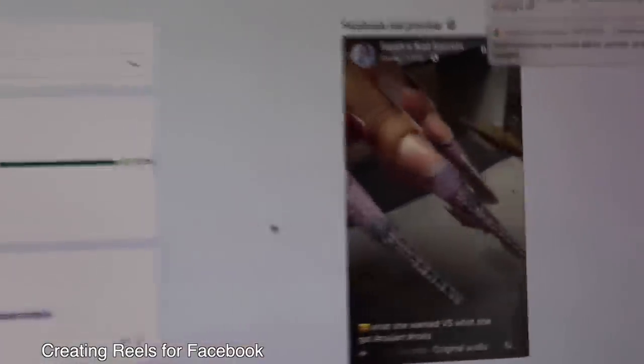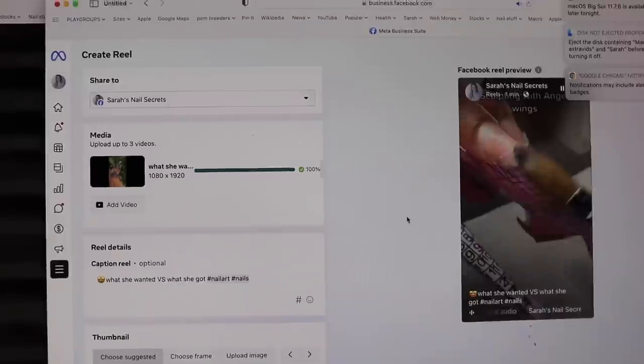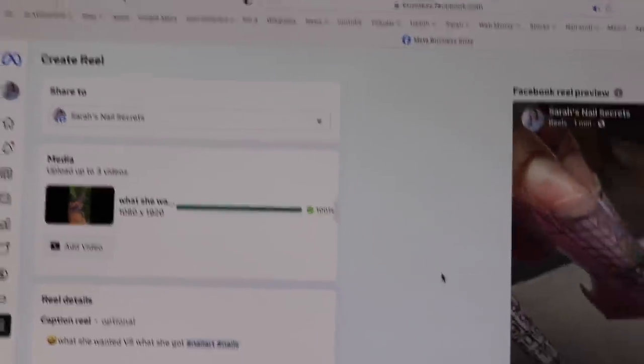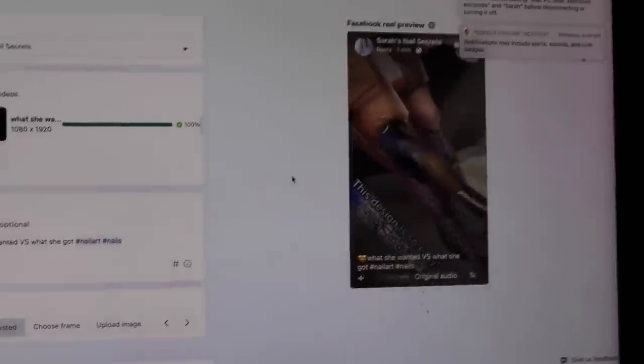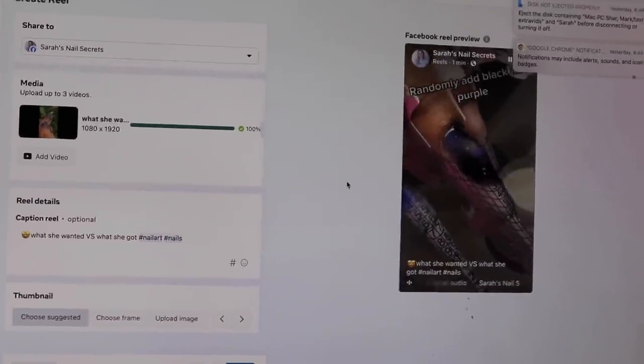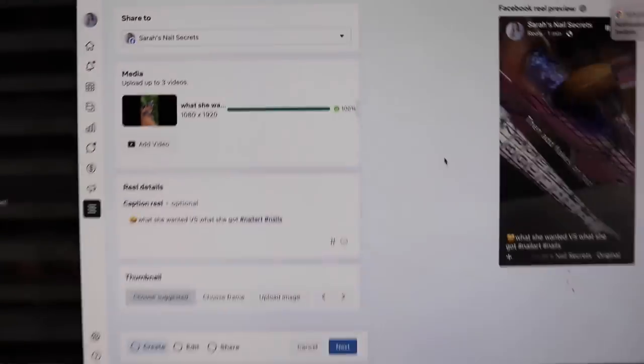When I say I'm doing computer work, I'm posting reels to Facebook. Facebook is like YouTube — you can monetize and post and make money. So I'm slowly doing reels. Reels you have to post individually, so I have to do one at a time, which is super annoying.